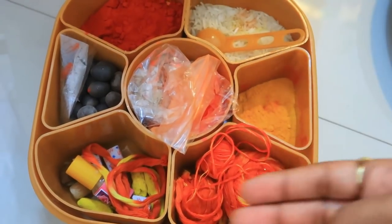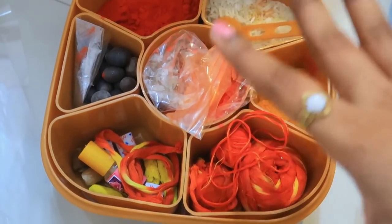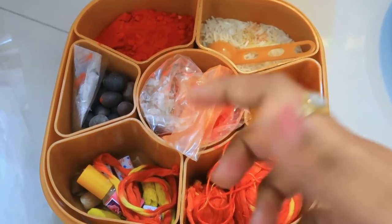The next product is something my mom told me to keep in the same way. She needed it for the Lord — for haldi, kumkum, etc. So basically this is a masala box, but it's being used for puja purposes. It's very easy to use and good quality. It's plastic, but I got it specifically for my mom.